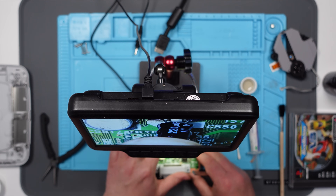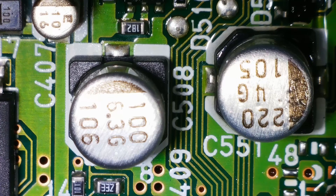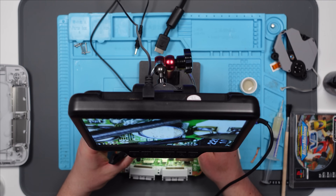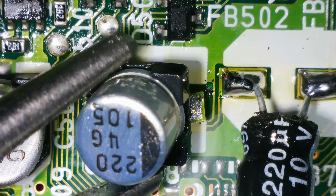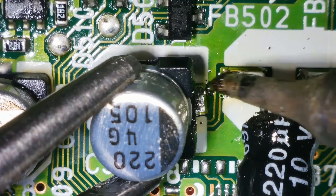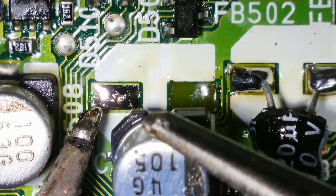I'm hoping if I just bend that like so, it's no higher than the original one, I don't think. I think while I'm here I might as well replace these two as well. I lifted a pad there — oops. That's possible because the pads are damaged underneath.